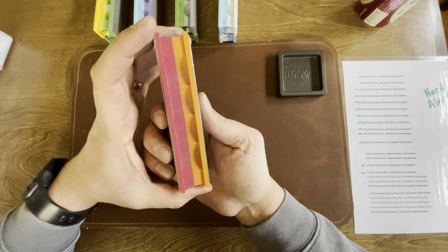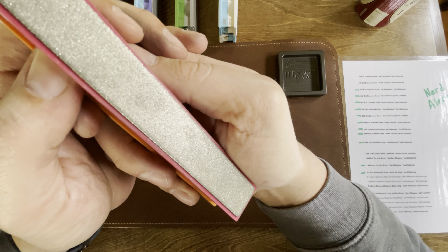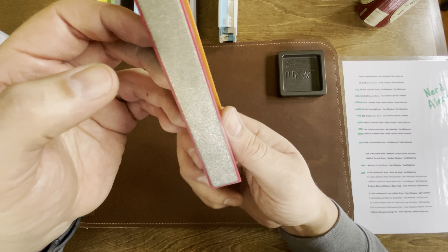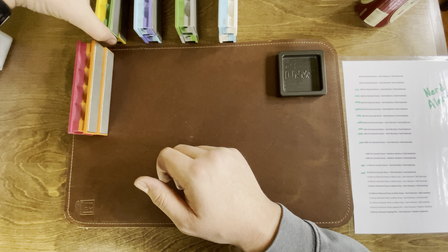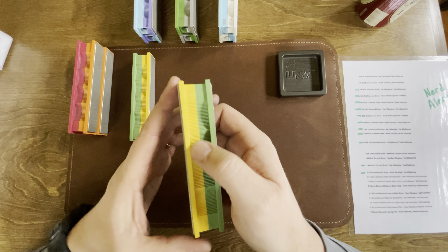Starting with the 100 and 200 grit stones — you can see that's pretty grainy looking and coarse. These are well broken in too, so I imagine the 50s and 80s are just insane looking. That's where you spend most of your time if you're reprofiling — when you're just eating metal, that's where you're at.